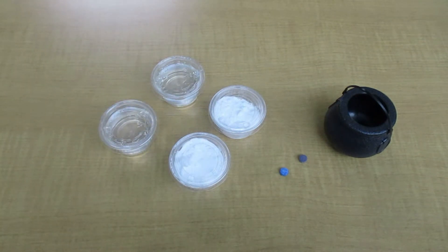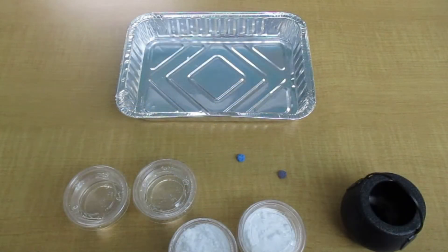Today we're learning about chemical reactions. A chemical reaction is a process where two different substances or elements are mixed together and then they undergo some sort of chemical change to become a completely different substance altogether. And today we're going to have a little fun with that.